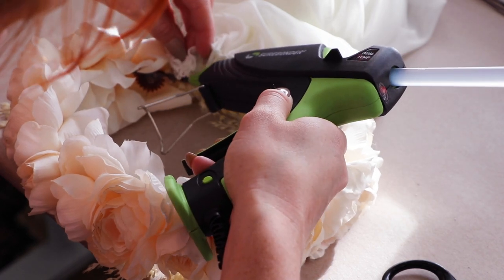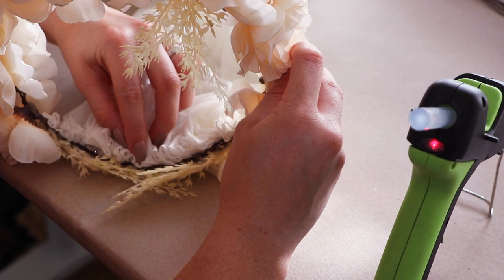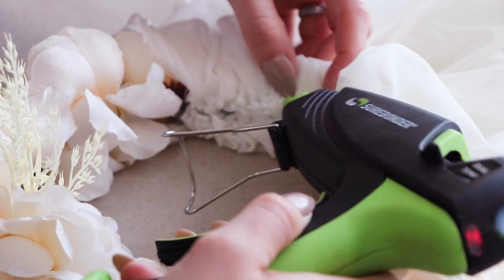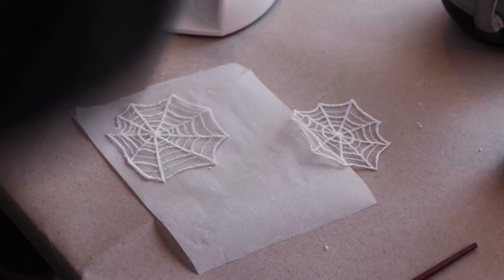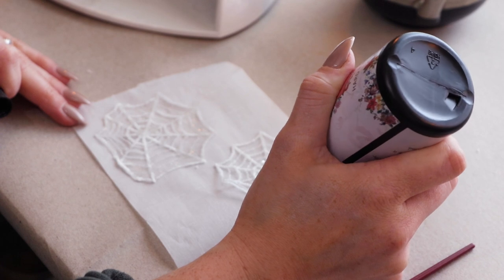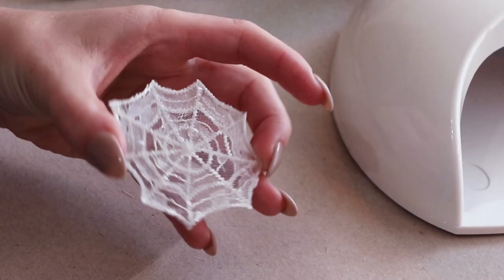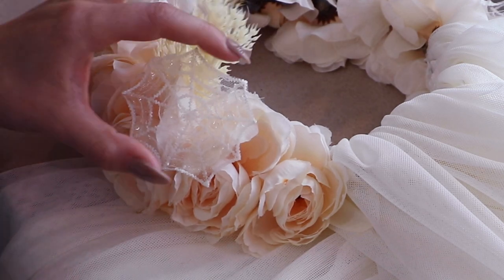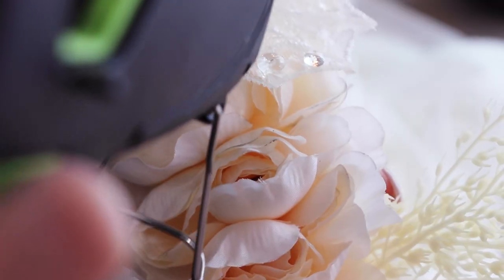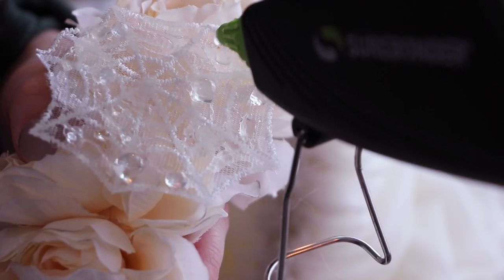The industrial hot glue worked wonderfully for attaching the veils to the flower crown. It was durable and lightweight. I put the lace spiderwebs on some parchment paper and used UV resin to coat them. After the spiderwebs cured, they were sturdy and ready to attach to the crown. I wanted the spiderwebs to look like they caught some morning dew, so I used hot glue to add droplets.